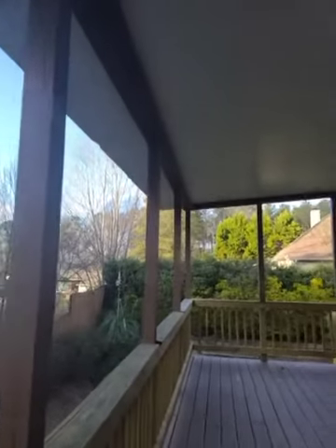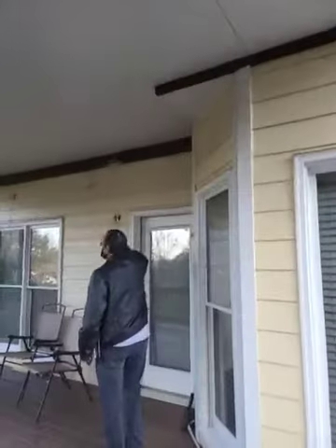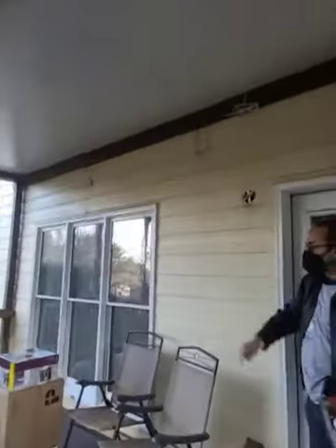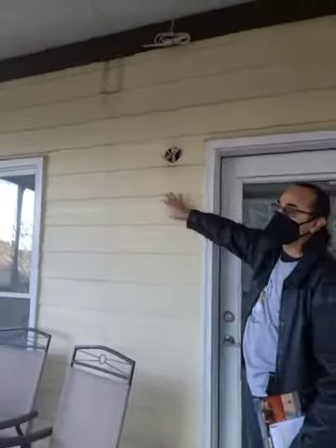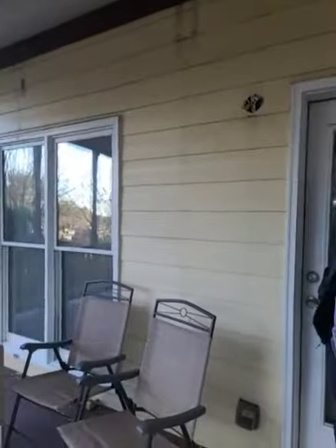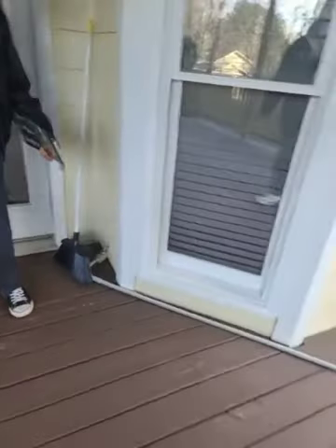We're going to put a fan here, which we have. And then here we put a light. All the electric is in the wall studs here, so the electric will run through here through all that. Eventually we won't put a light back on here because we want to put a TV probably mounted on here. That's why we wanted to run the electrical all through here — it was running through this on the old part, through the pergola. So we've got to cap that off.